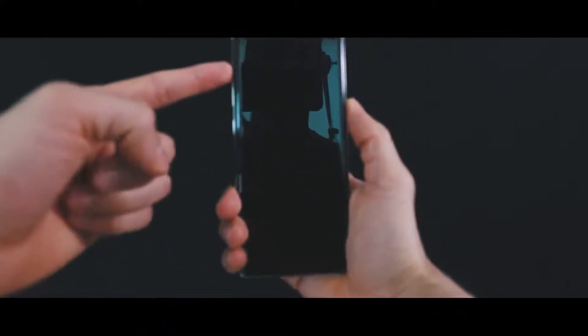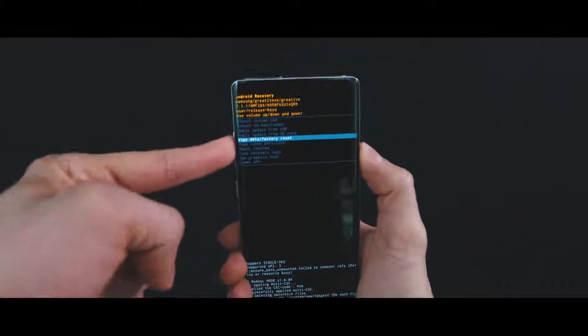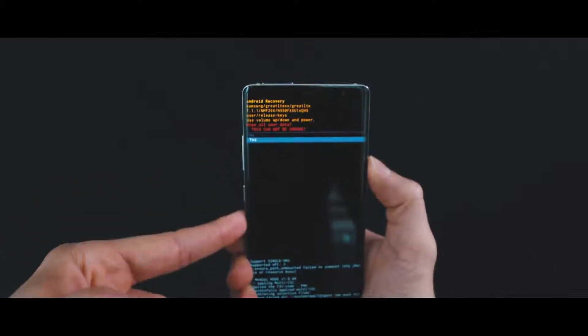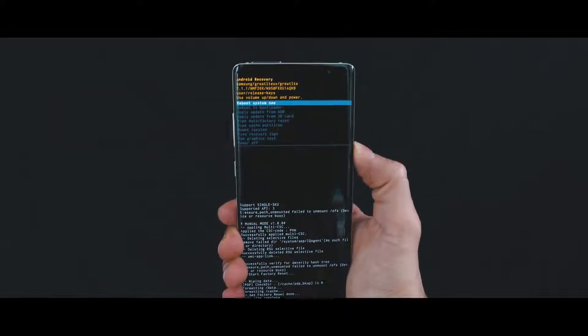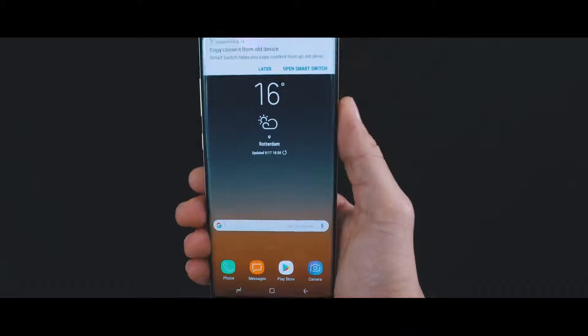I'm gonna switch cameras so you can see what I'm doing with the phone. We're gonna do a hard reset. The first thing you wanna do is press and hold three buttons at exactly the same time: the volume up key, the home key, and the side button. Press and hold until you see the Android logo, then let go. Using volume up and down, navigate to where it says wipe data, factory reset. To confirm, press the power button, then select yes and confirm one more time. Then select reboot system now, and your phone will restart and be restored to factory settings. This will take a few minutes while applications are installed, and then your phone will be restored just like a brand new phone — fully unlocked and ready to use.